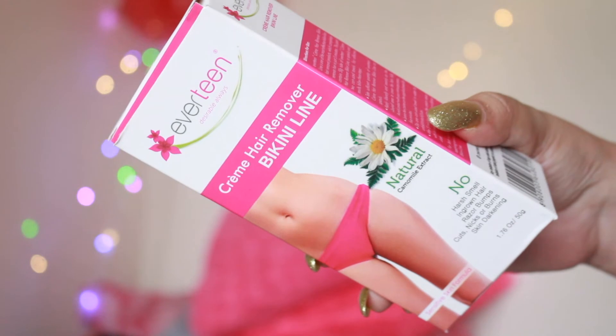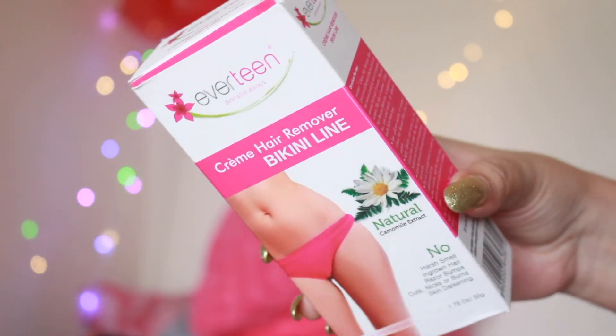Women of all ages can use it — it is not meant for children — and it is suitable for all skin types as well. I've been using Everteen products for so long, and this has to be one of my favorite products from Everteen because of the amazing job it does.